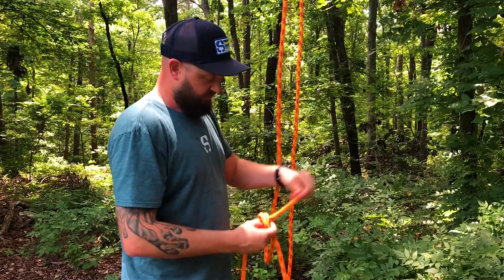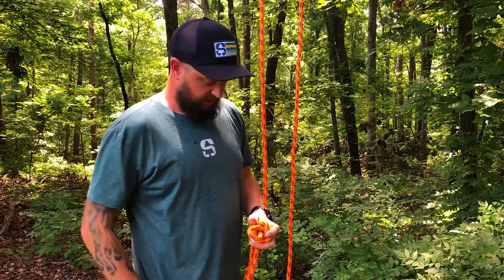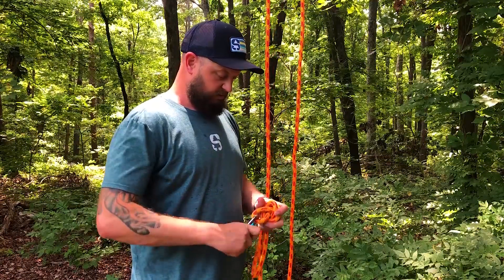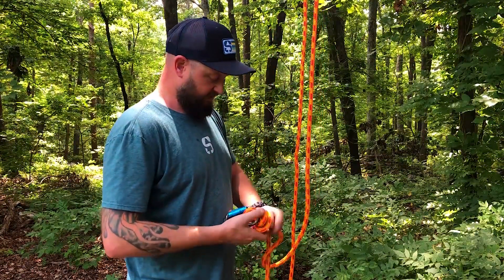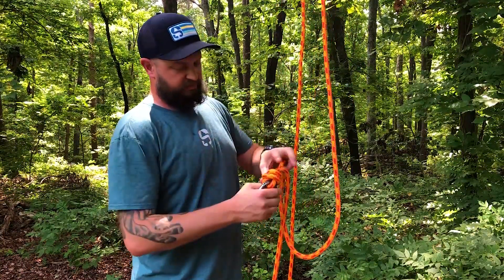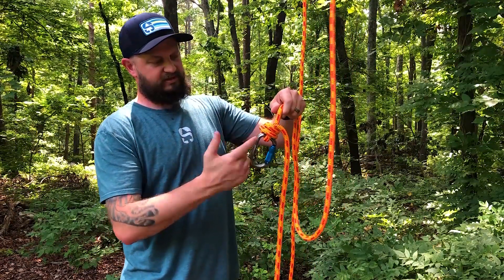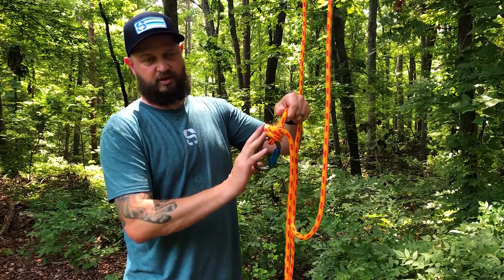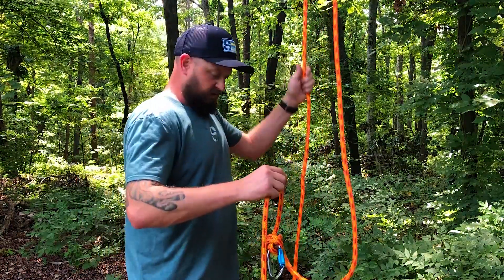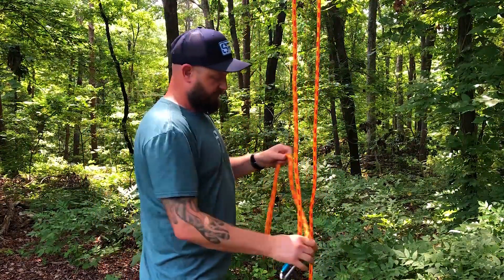A cinching knot is basically a knot that as we apply weight to the system, it's going to cinch down tighter. The nice thing about this is it's going to help keep your connector properly aligned so you're not cross-loading a carabiner. So now we're left with a tail right here.